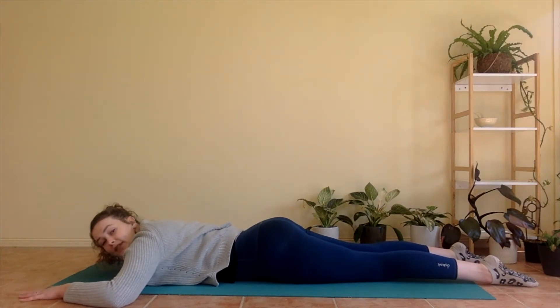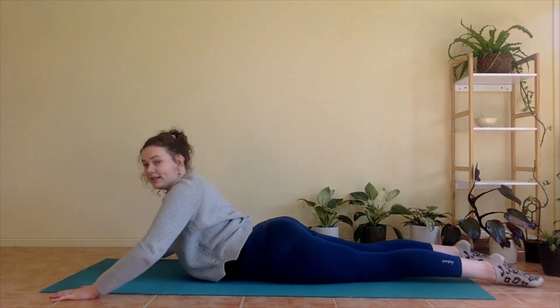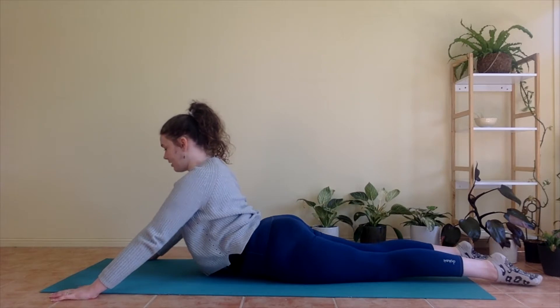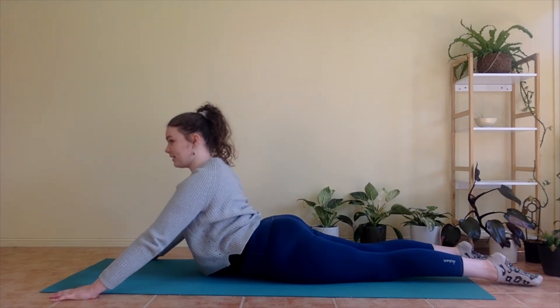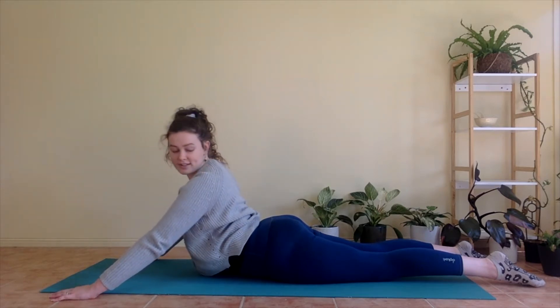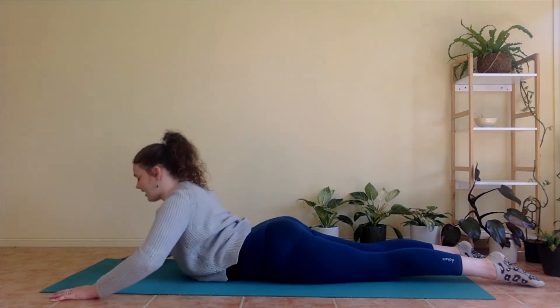One more time — you can leave your hands here, or if you'd like, you can bring them in a little bit closer. Inhale, lifting up. Don't have to straighten arms if you don't want. Shoulders down away from your ears, belly button in. Looking over your right shoulder. Looking over your left shoulder. Coming back to centre and lower down. Beautiful.